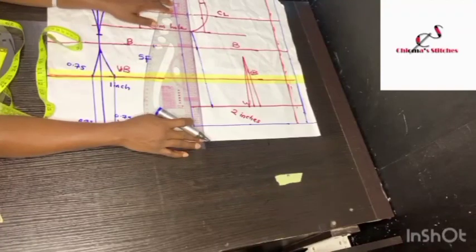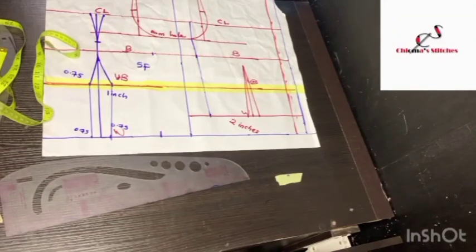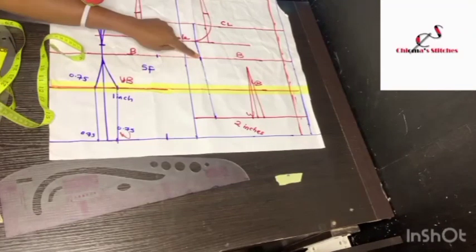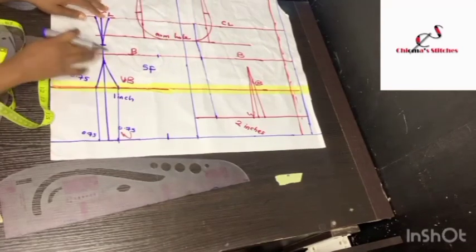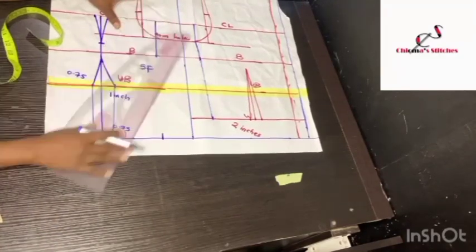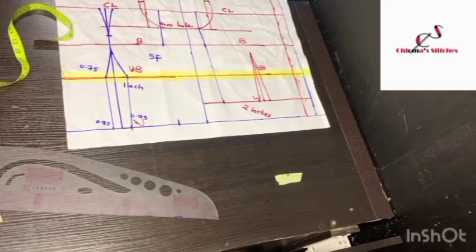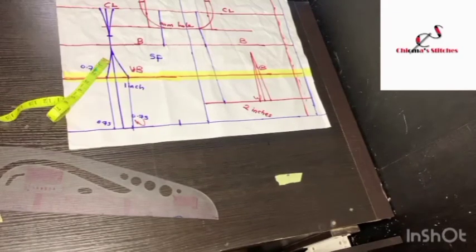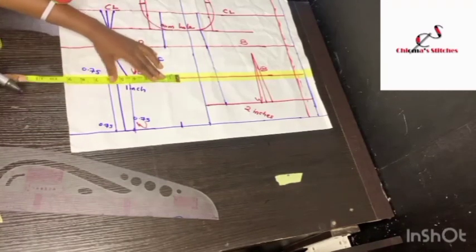I'll also extend the line all the way to the chest line, because this dress is going to stop at the chest line — we do not need it to reach the shoulder. I extended the marking from the bust all the way to the chest line. For the front, the under bust is 27 inches: 27 divided by 4 is 6.75, plus 1.8 inches for the dart gives 8.55, so I'll just mark out 8.6. Then I'll connect all the lines.